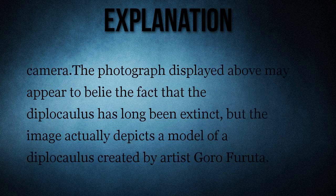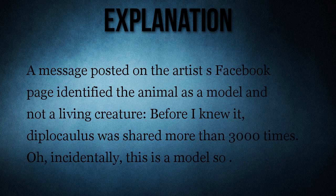The photograph displayed may appear to belie the fact that the diplocolis has long been extinct, but the image actually depicts a model of a diplocolis created by artist Goro Furuta.